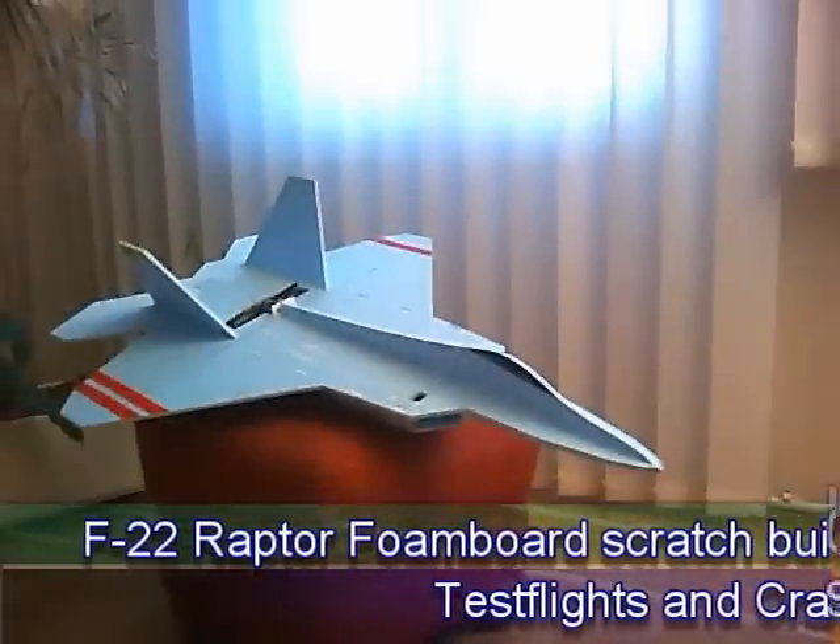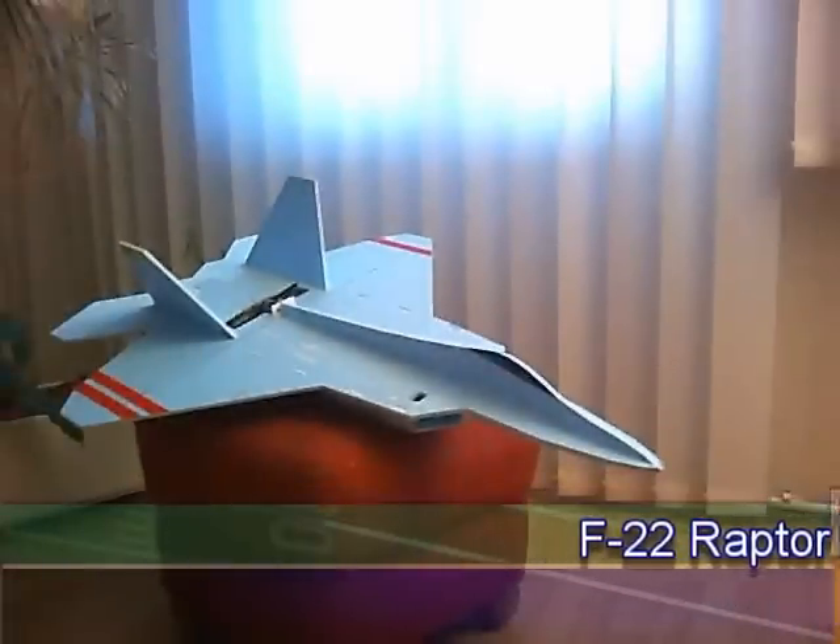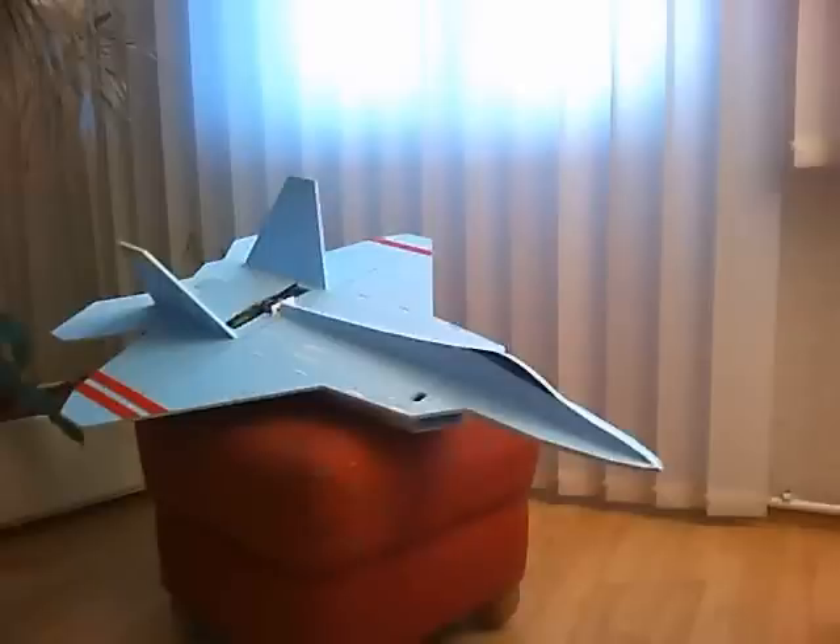Hi folks, this is WarbirdFan66 and today I wanted to show you the project I am currently working on: a foam board scratch build of an F-22 Raptor. I wanted to try a scratch build for some time and I thought this plan would be a good start.